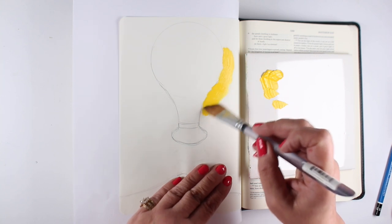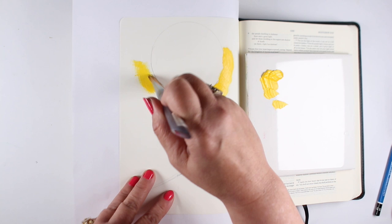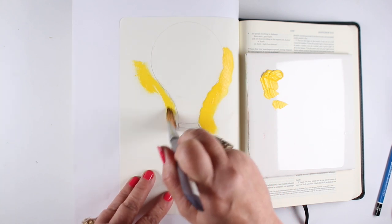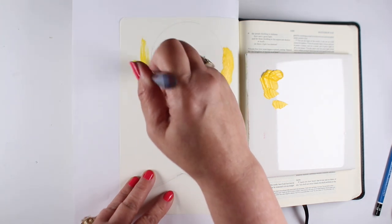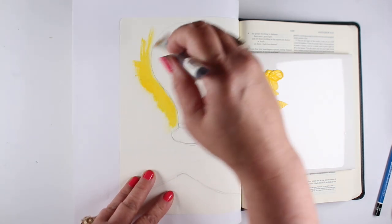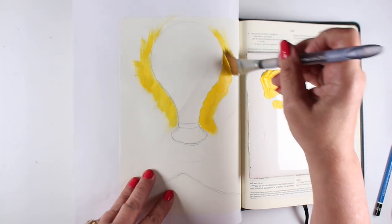If you're using an interleaved Bible like this, it has every other page blank, so you have lots of room. I don't use this Bible much unless I have a big idea, and this one was going to be a big idea, so I thought I'd use it so I could do a full page. But you can also reduce this down and do it in the margin of a regular Bible.